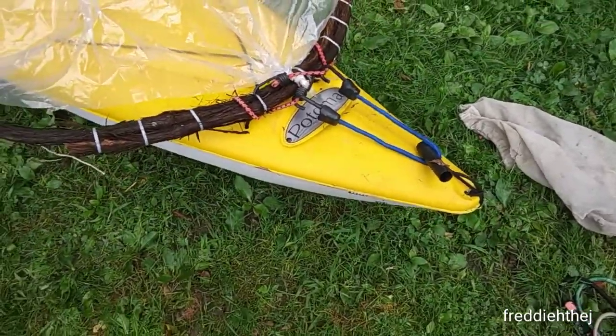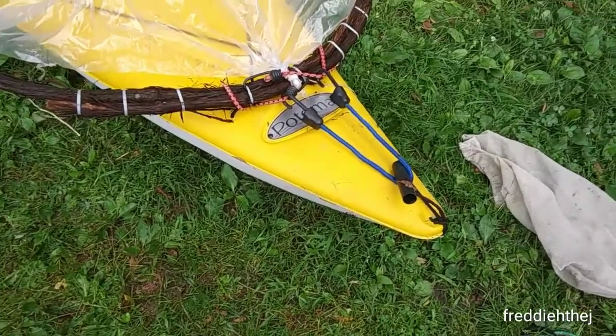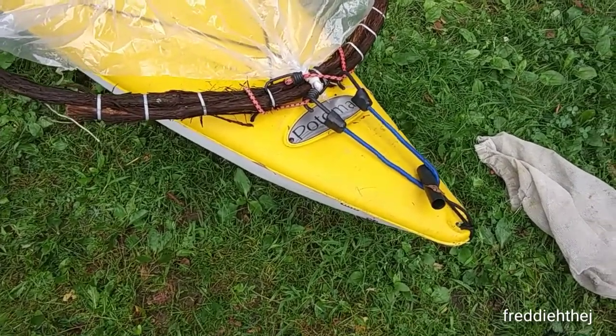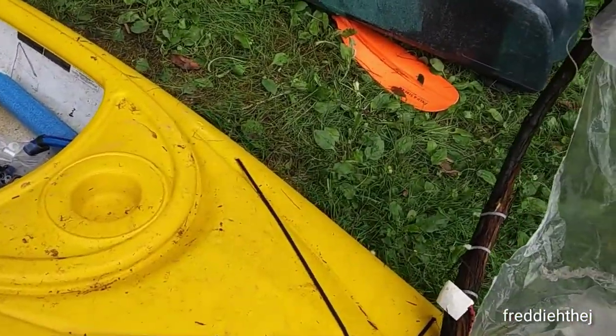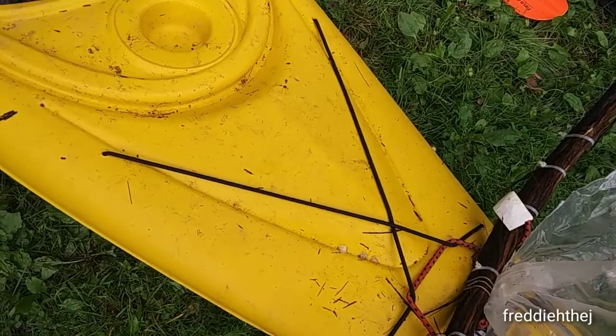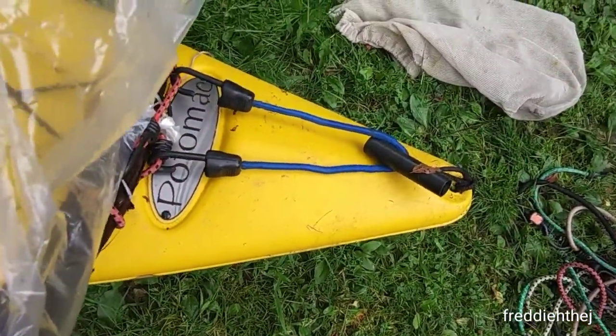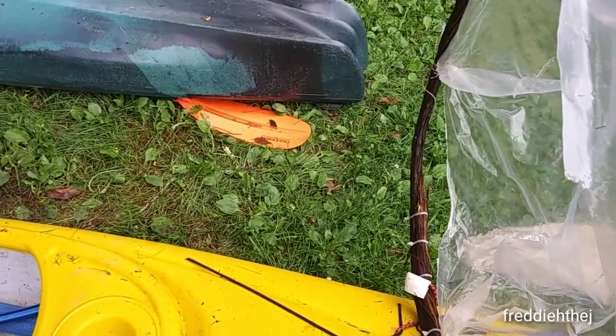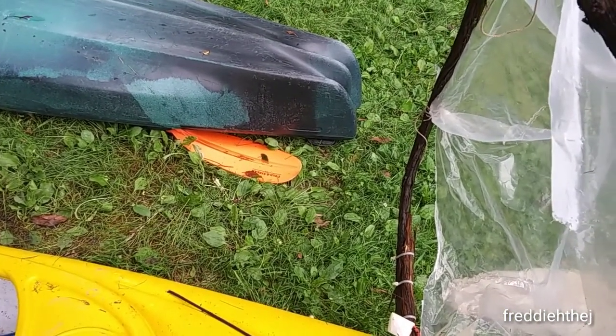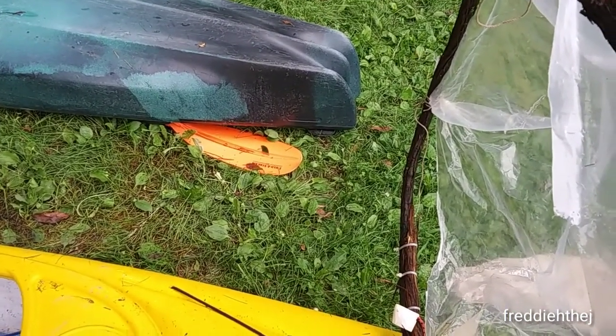I've decided to go with the expedient of a couple of bungee cords. The red one holds it to those straps, and the blue one keeps it in the forward position. Now I need to attach two shrouds so I can deploy and lower it, and we'll be ready to go.